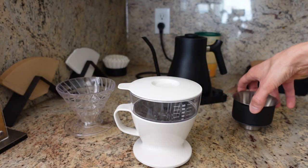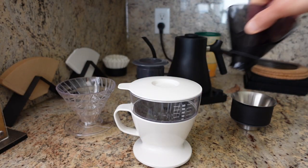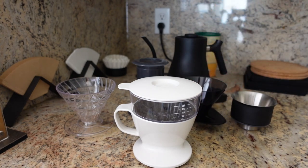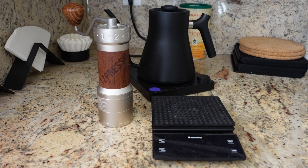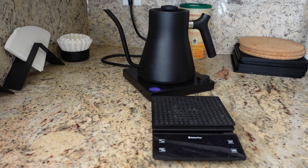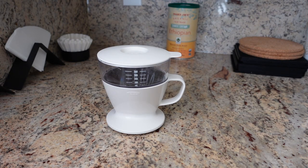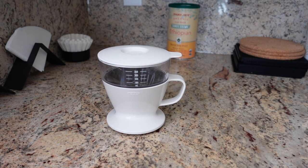I have a lot of pour-over coffee brewers — like a lot a lot — but the one thing they all have in common is that they require a few simple items to actually work: a grinder, a scale, and a kettle. But what if you don't have those, or at least you want to skip the hassle of measuring that precisely? Well, that is where the OXO brewer fits in.